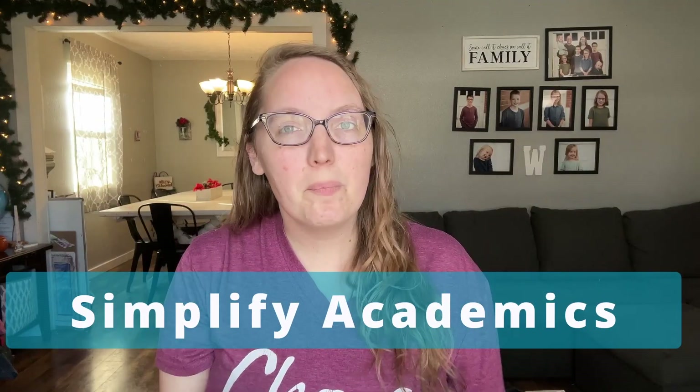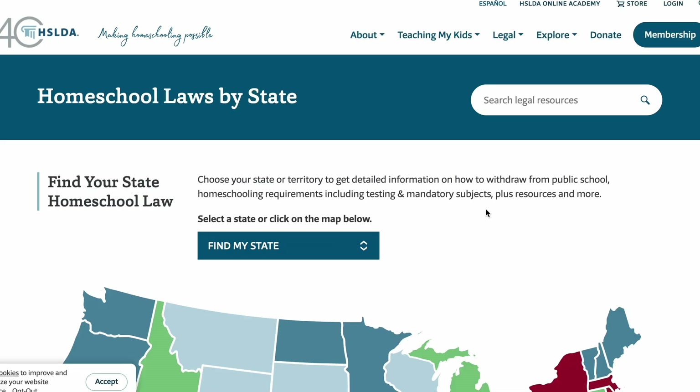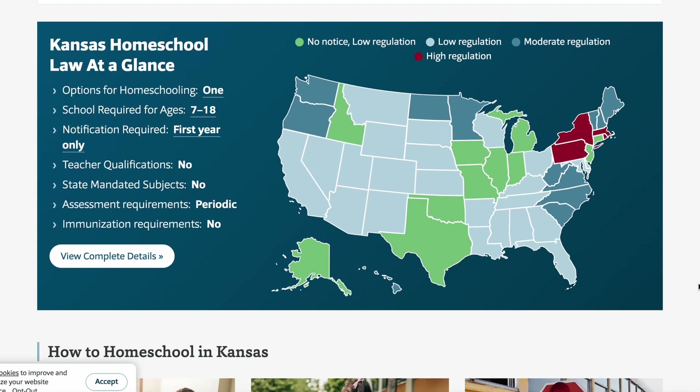The first thing we're going to do is simplify our academic load. You're going to identify your academic bare minimums for the season. You're going to want to check out HSLDA to check out your homeschool state laws to make sure you are keeping in compliance with all things legal. And you're going to want to think about your child's academic goals.